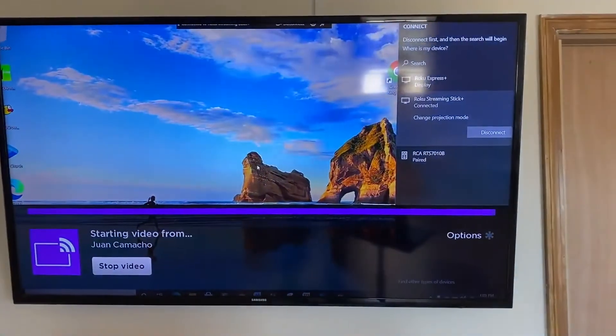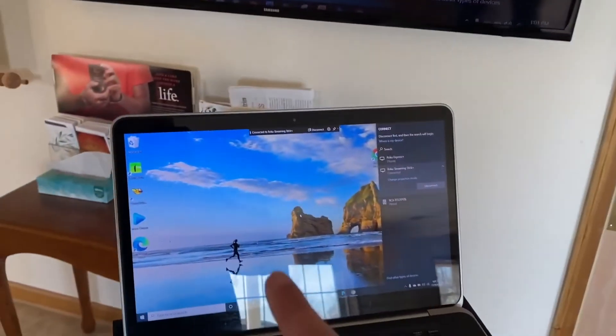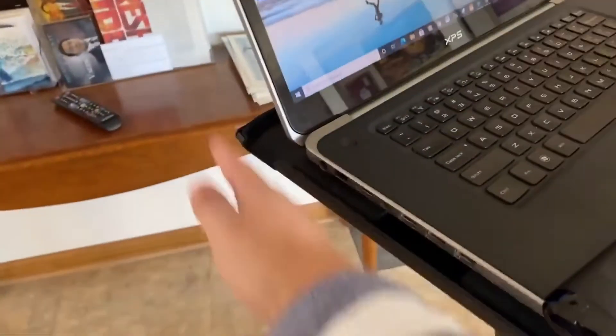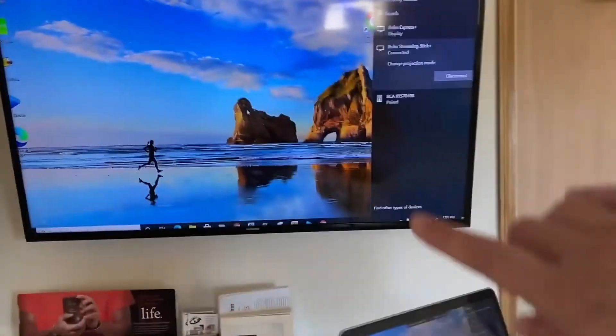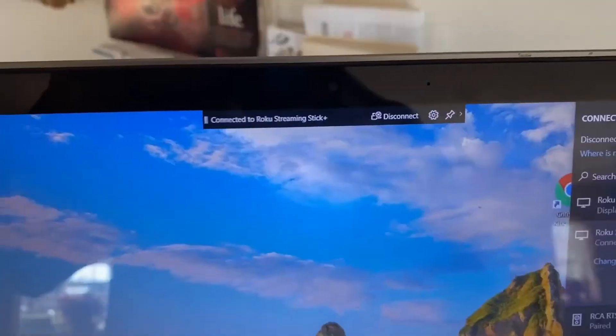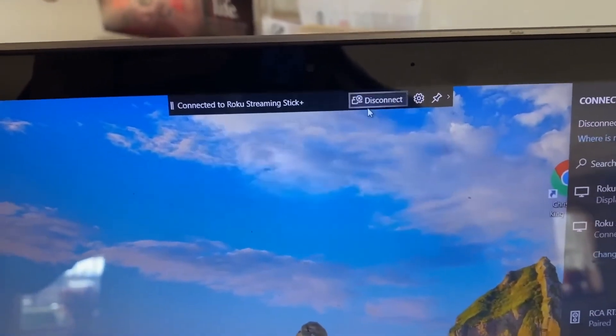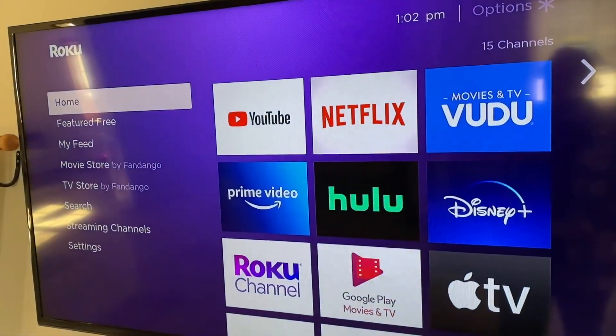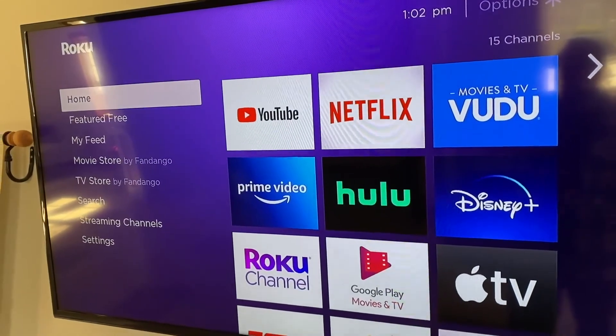Voila! Now whatever's on my PC is mirroring to my TV wirelessly with no wires. They are connected to both the same Wi-Fi network, so that's an important thing to note. When you are ready to disconnect and stop mirroring, just click on disconnect and it stops mirroring to your screen and goes back to your Roku homepage.